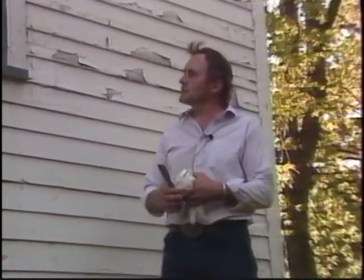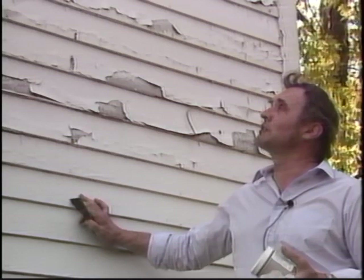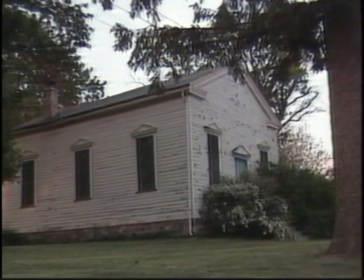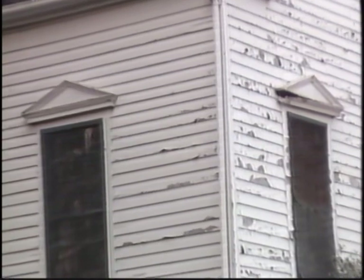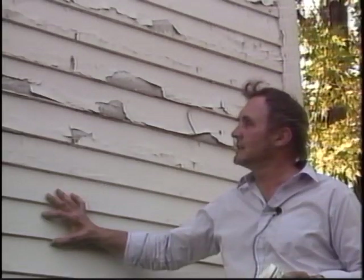We've picked a real interesting project to do here. This old church was built in 1852, and the members of the Historical Society have commissioned us to strip all this old paint off and restore this clapboard siding back to its original condition. We decided to go with this product because of the hazardous lead content — it's been analyzed at over five parts per million. We're going to have to remove this finish without creating a lot of water mess, because that will accelerate our disposal costs. So we decided to go with Grip and Strip.